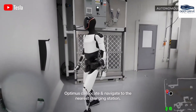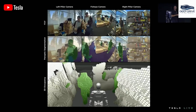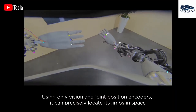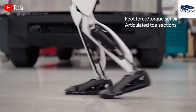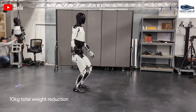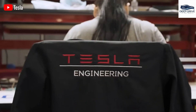Equipped with a vision-only perception system, Tesla Optimus effectively eliminates dependence on complex sensors, allowing for efficient navigation and obstacle avoidance across diverse environments. The robot utilizes an intricate combination of over 40 motorized actuators, providing it with more than 200 degrees of freedom. This complexity is essential for maintaining balance and facilitating movement, particularly in challenging environments.